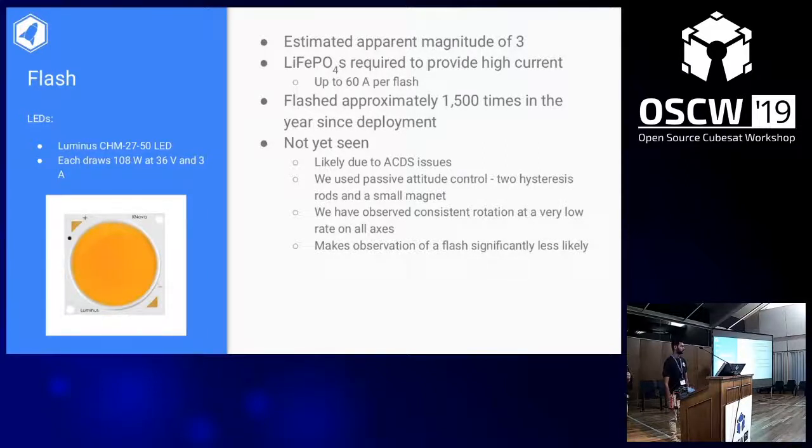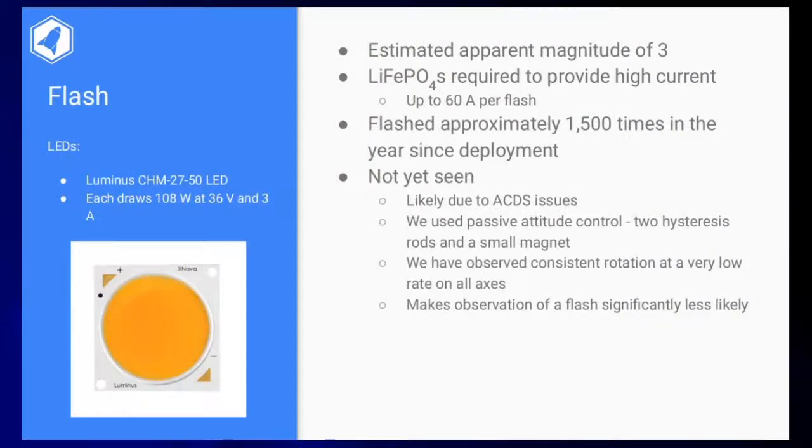The payload of EquiSAT is four luminous LEDs, each drawing 108 watts. They're between two and three centimeters in diameter and extremely bright. Since they can each draw up to 15 amps, that's 60 amps per flash. The satellite has flashed approximately 1,500 times in the year after deployment, and more since then, though less recently because of the bug and reduced uplink activity over the summer.